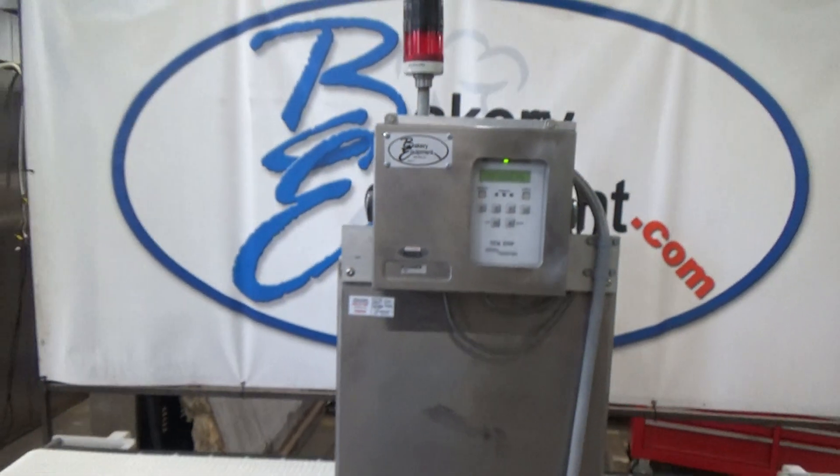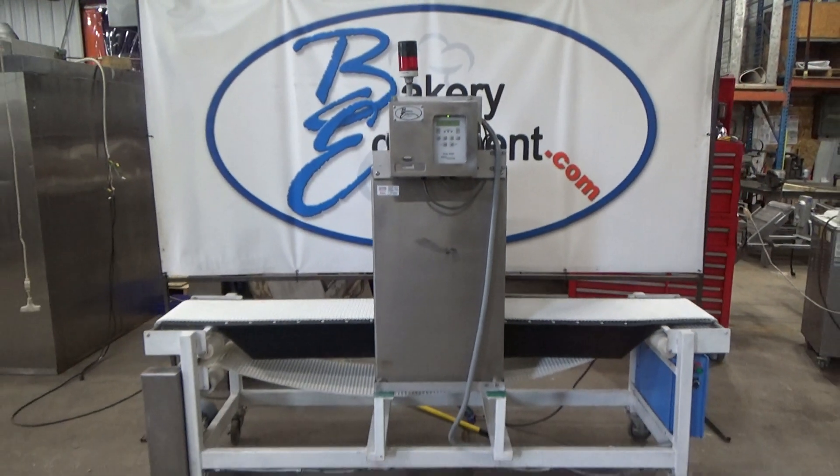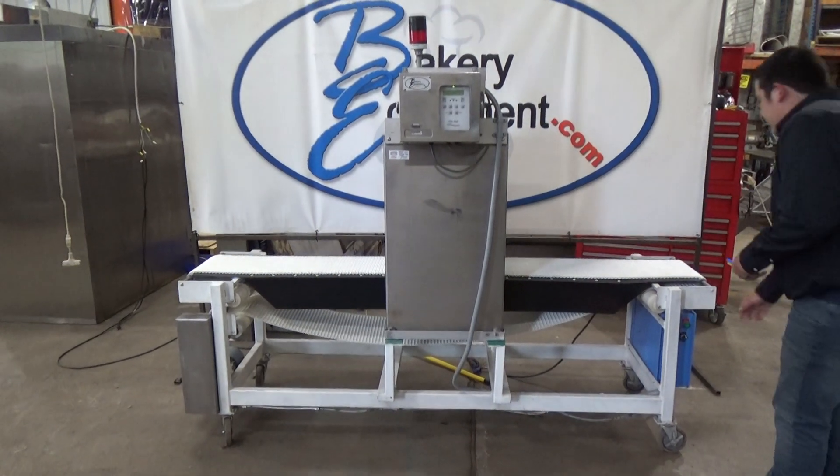This is a Goring Curve Metal Detector, stock number 23228. Reset and start the conveyor.